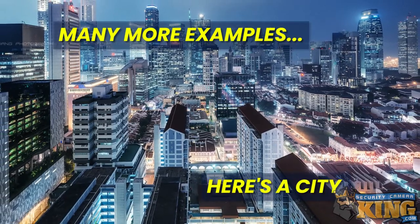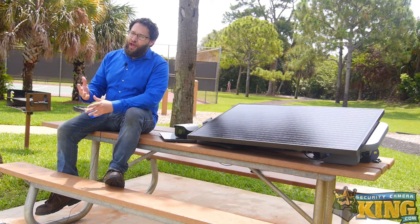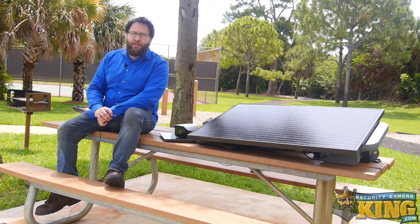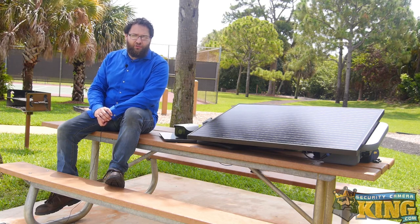Thanks for joining us today as we checked out our brand new state-of-the-art compact solar panel setup. If you enjoyed the video or found it useful, don't forget to like and subscribe. If you're not comfortable installing electrical or CCTV camera equipment, please contact your local electrician or installer. For more information on sales and compatibility, give us a call at 866-573-8878. Until next time, have a great one and stay safe.